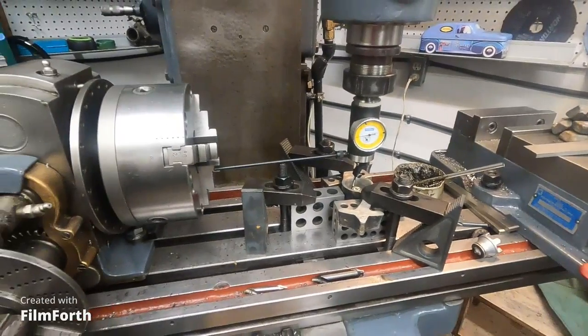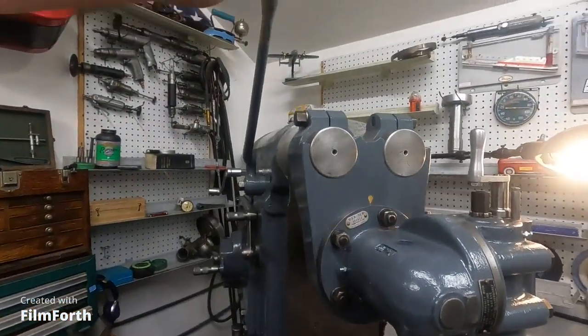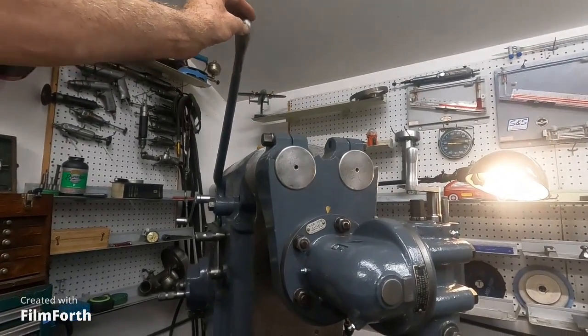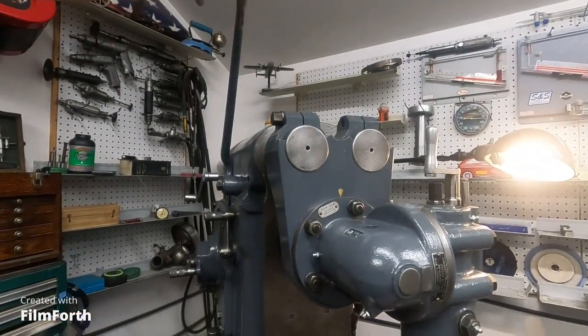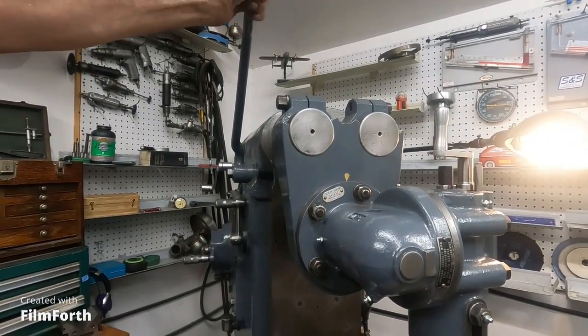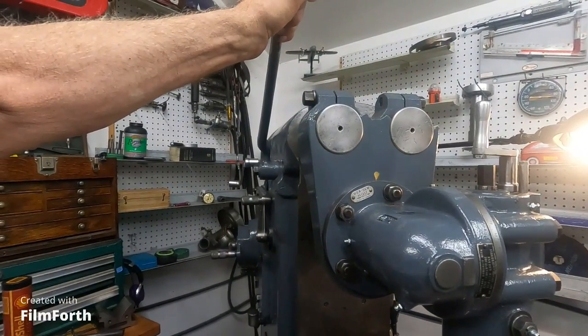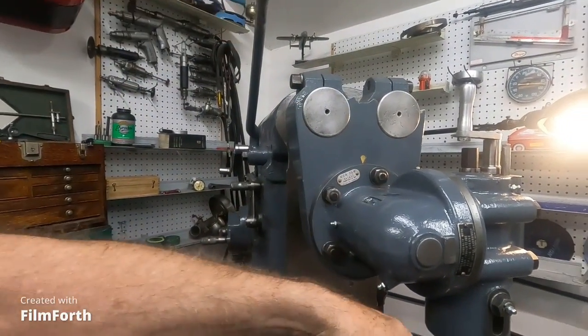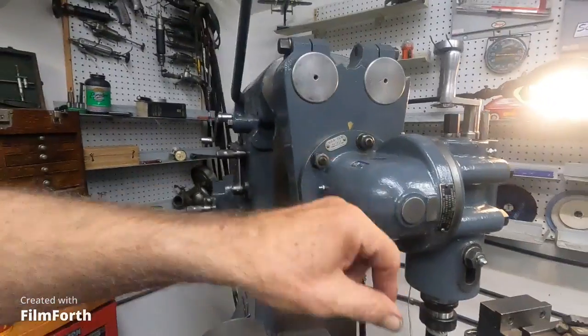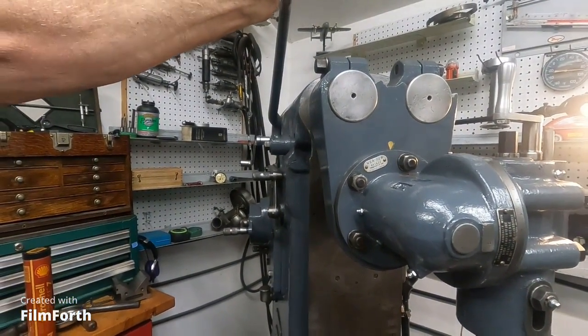Let's see if I can loosen this a little bit. To start this machine, you've got this lever up here — when you lift it up, it starts it. There's neutral. Pull it all the way down and you've got a brake. Then you can hold it and loosen tools and things. Let's start it up and let it oil a little bit.